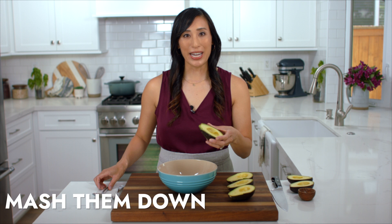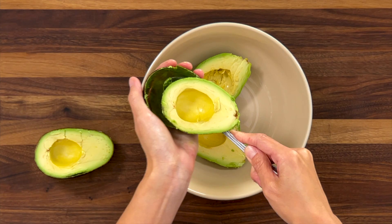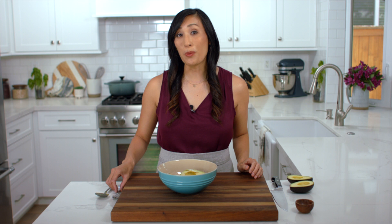Now we're ready to mash the avocados. Transfer two of the avocados to the bowl and use a spoon to scoop out as much of the pulp as possible. Season the avocados with a half teaspoon of kosher salt — the salt is going to add a nice savory flavor, and the coarse granules are going to help break down the flesh while we mash it with the fork.